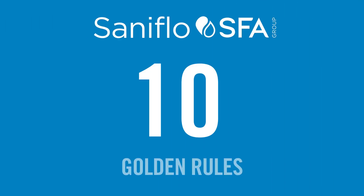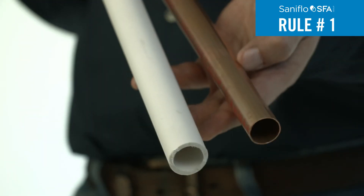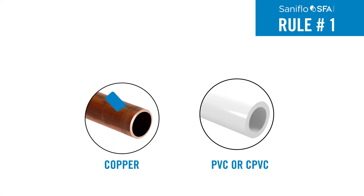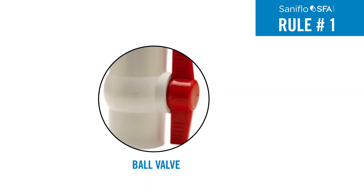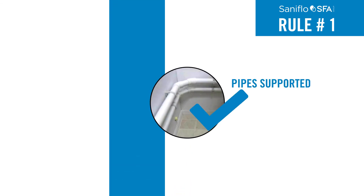Once you've determined the right solution for your job, keep Saniflo's 10 golden rules in mind during installation. Rule 1: All discharge pipe work should either be copper, PVC, or CPVC capable of handling the pressure exiting the pump. A ball valve should be installed for easy removal and service of the system, and pipes must be supported across the length of the discharge run.